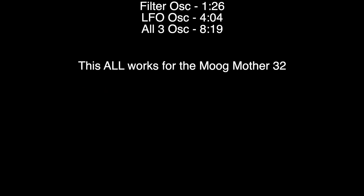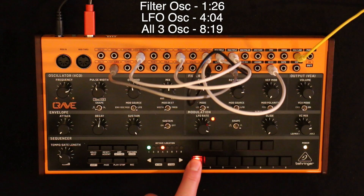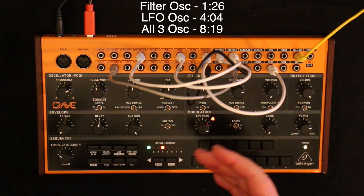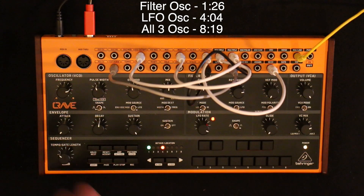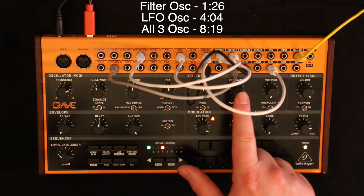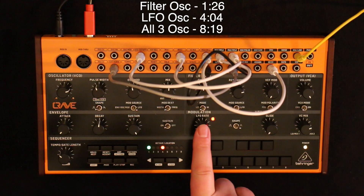The sound you just heard in the intro was made using the three oscillators on the Crave that are capable of making audible and tunable tones: that's obviously the VCO, the VCF can as well because it's self-resonant and we can track the resonance, and also the LFO because that goes into audible rates as well.